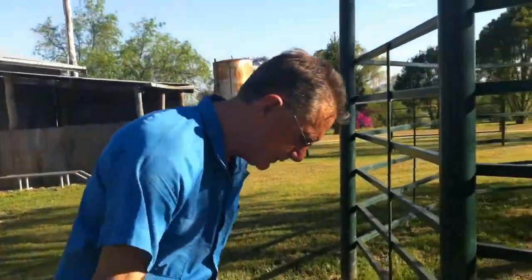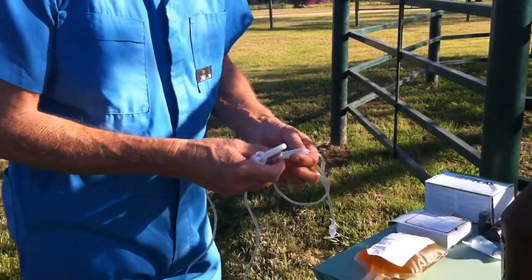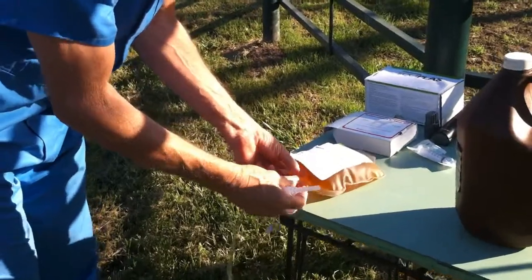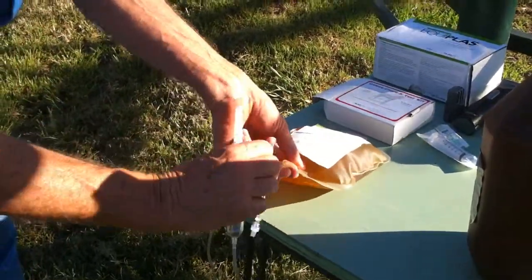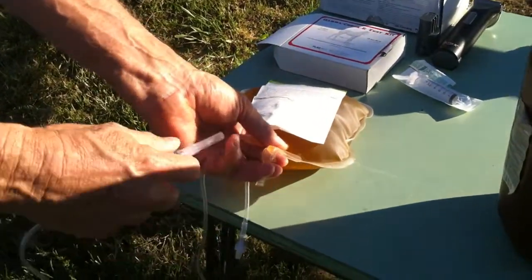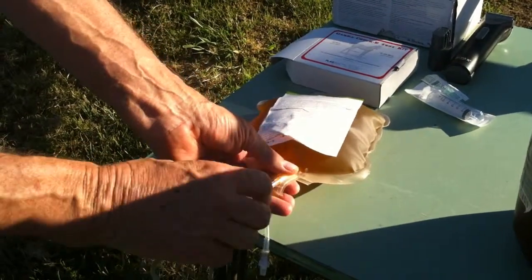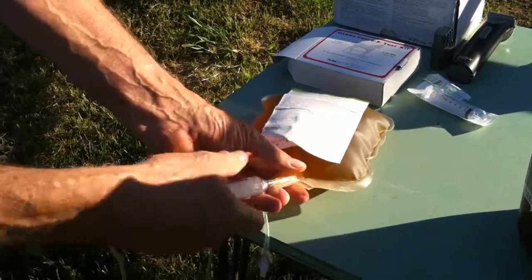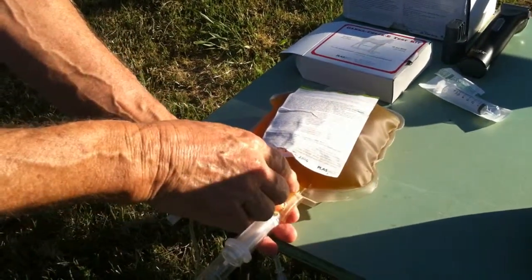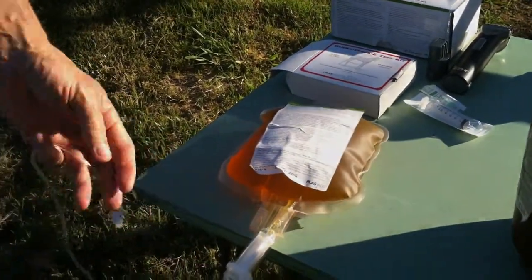So what we do now is we turn the giving set off first, because when it comes out of the pack it is open. We turn it off. We expose one of these transfusion ports like that without touching it — just hold the flap open. We take the cover off the giving set spike. And we push this in, twisting it at the same time. It's very important to twist as you push it in, so that you don't penetrate the side wall of the bag with the spike. If you use a twisting action, you won't do that.